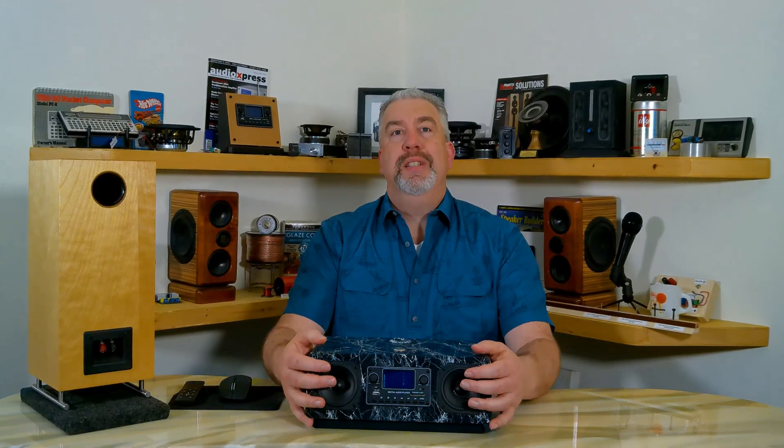Hey, thanks for stopping by. My name's Thomas and this is Zarbo Audio Projects. I wanted to take a deeper look at the Harmonious Table Radio because there were a few details I left out of the build video. Plus, I never gave you a listen, so I wanted you to at least hear what the final version sounded like.